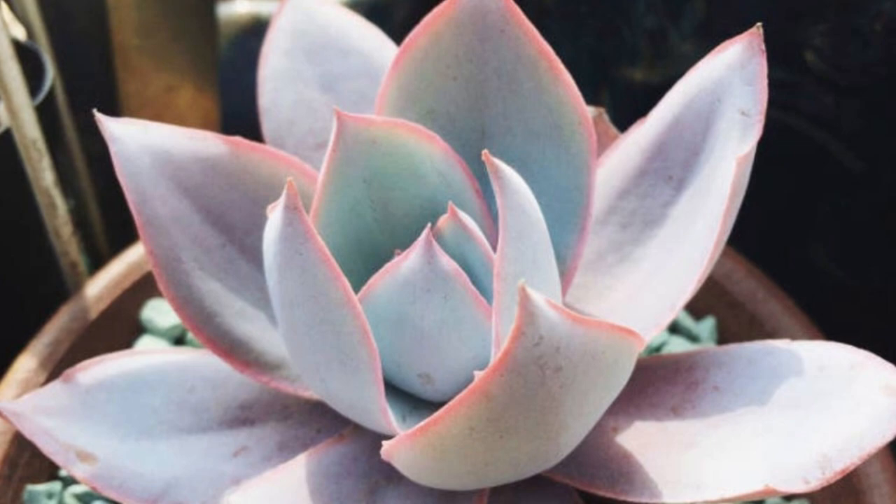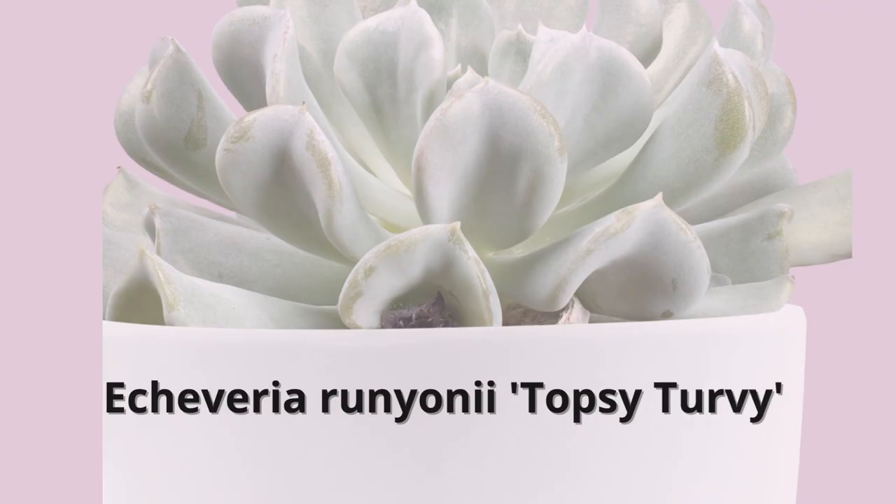In summer, look for thick, 18-inch tall, erect stems of flowers.